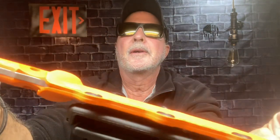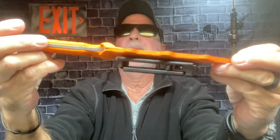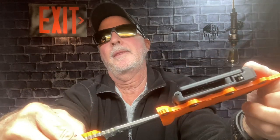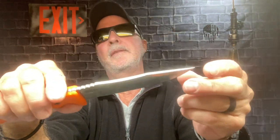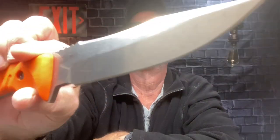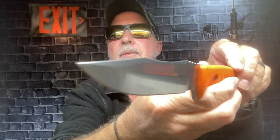They came out with — and I had to grab it because I had to — a blazing orange Pillar. This is a limited series, limited edition. I have number 305 out of 500. This is orange with a stonewash finish, I believe. S35VN steel. As you can tell, I don't use this — this is in my collection drawer.